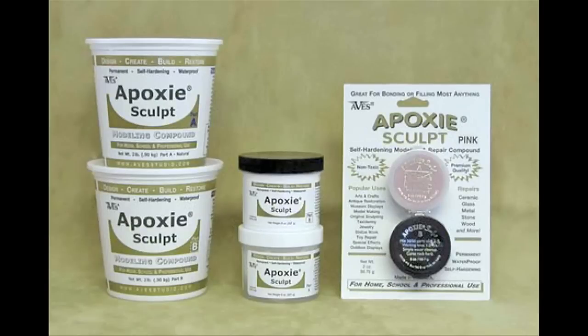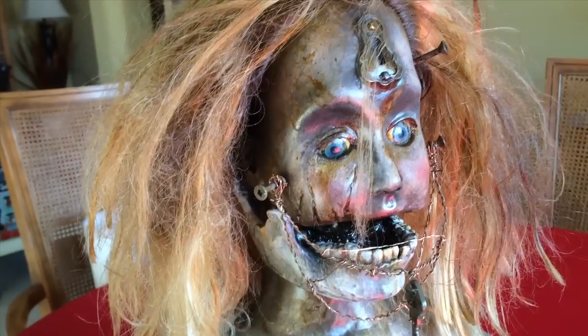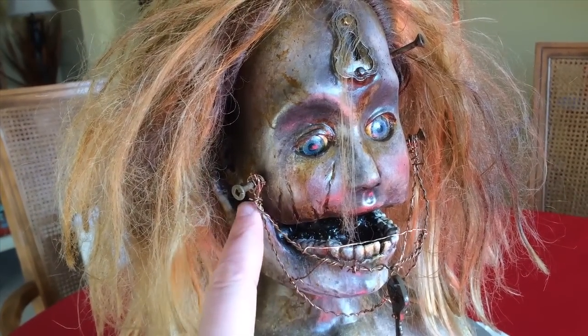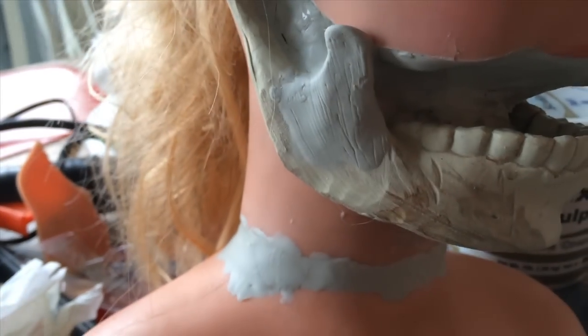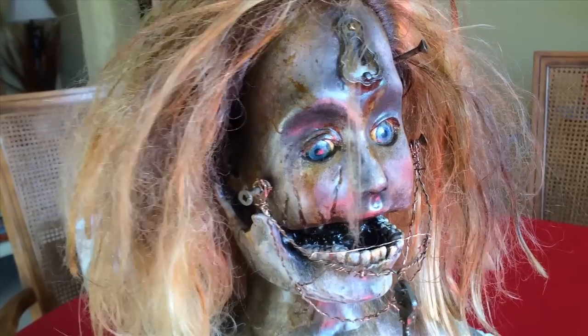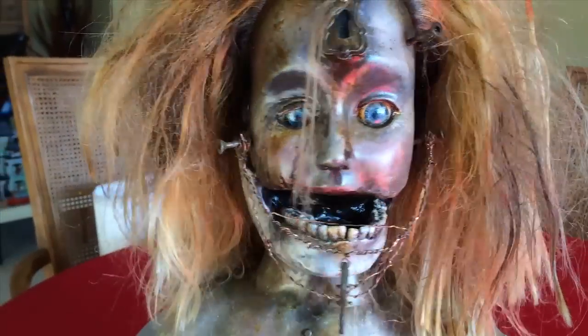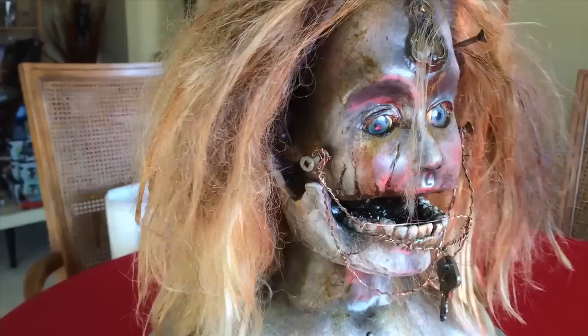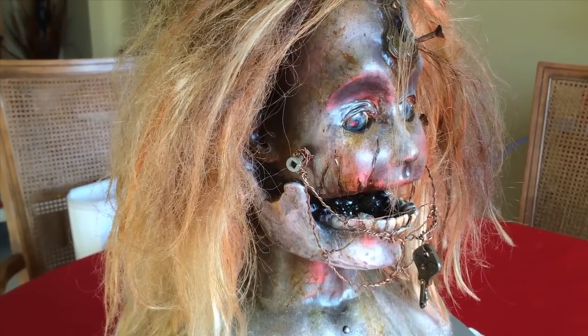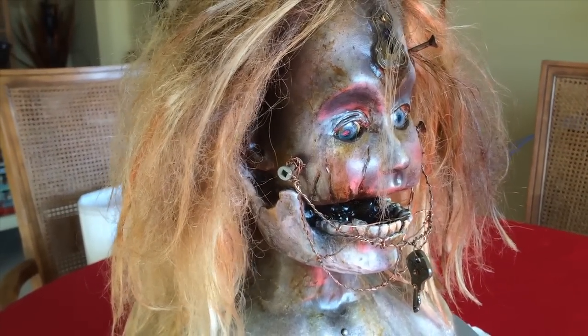Then I use epoxy sculpt, which is a wonder material because it can bond to anything and turns very hard. Some of this jaw here is the way the jaw came, and some of it — like this piece part here — is actually epoxy sculpt, and where it attaches to the head, that's epoxy sculpt as well. Basically, I cut the jaw off of the rubber doll and attached this on there.